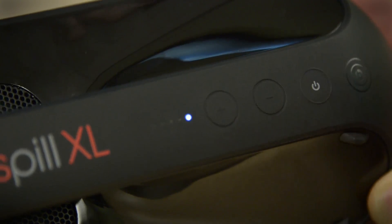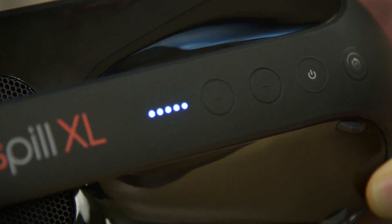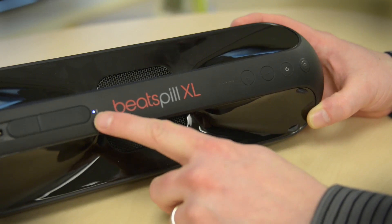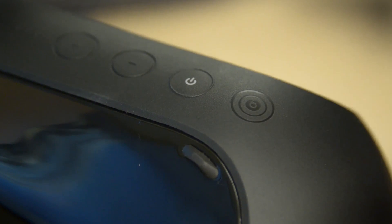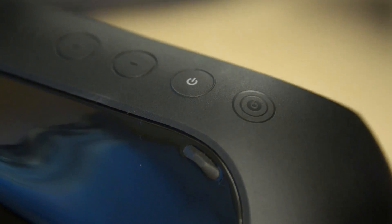When it powers up, it gives you a little bit of a chime, and then we see the Bluetooth light up. It looks like it's in pairing mode already. And if you want to pair even faster and your phone allows it, this little Beats logo is actually an NFC chip — just tap to pair.